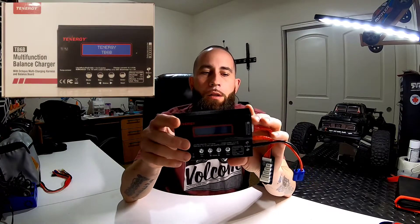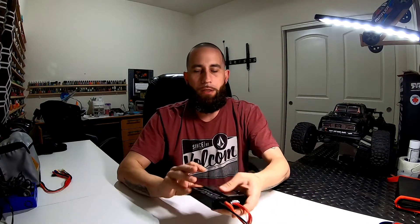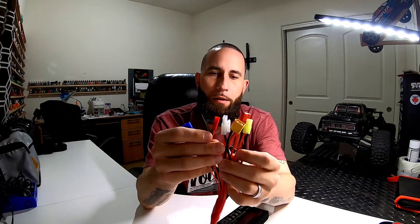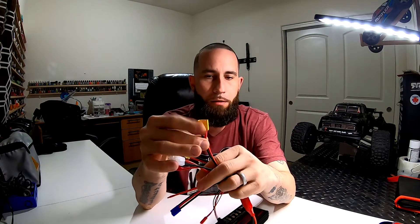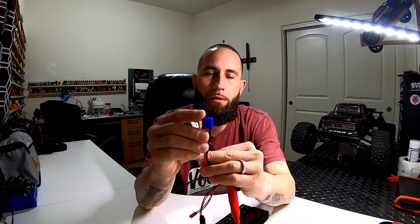Here's the charger. I ended up having to buy a connector to connect to my batteries because when I bought this it came with all these connectors, which is really what made me want to buy it. They all look pretty old, and if they're not old, I don't have a lot of batteries — the only one I'm able to use is this one right here for one of my batteries. I thought this was gonna be the one I could use for the type of batteries I got.